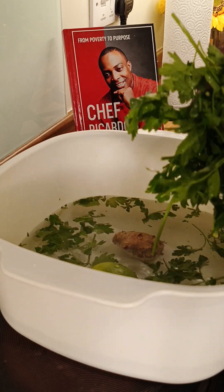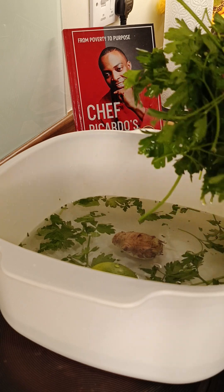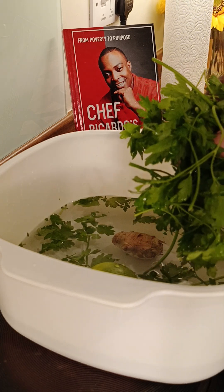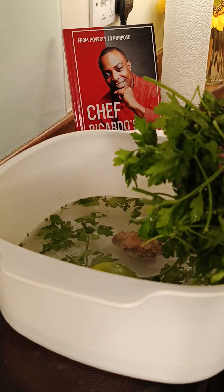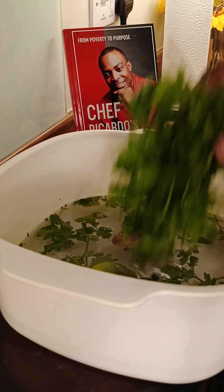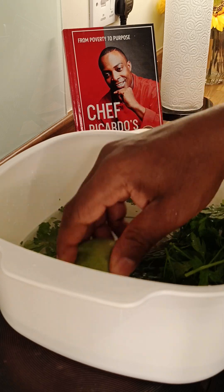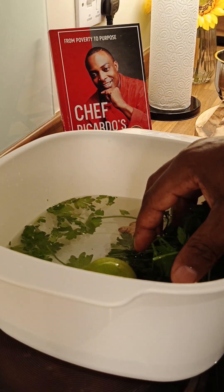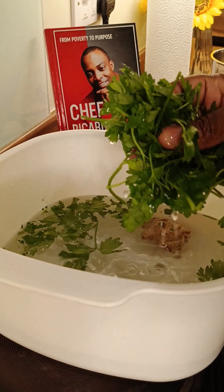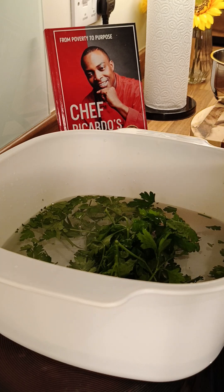Looking in the comment section, I see so many people saying 'Yes, Chef Ricardo, I've been using your recipes, yes — tea time! I was using your recipe and it is effective.' That's what we want to hear. So we're going to be talking about the parsley tea tonight. I'm going to make one more cup, and I will encourage you to do this at home.